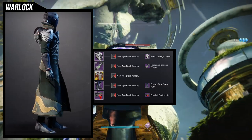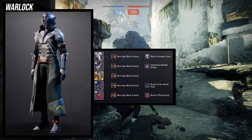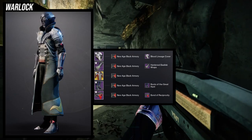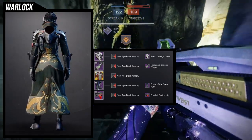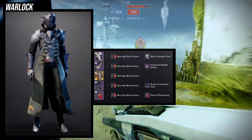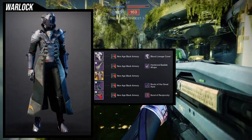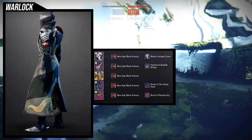My thought process when I came to this one: I need to find a decent shader because sanguine alchemy is unfortunately a really terrible exotic that takes shaders terribly. You can probably see it with new age black armory, but the shader on the arms is not the same shader as on the chest piece, so unfortunately you will have to fight this chest piece. The reason I combined these two is because the spikes on the shoulder pads for the sanguine alchemy look really cool with the hardened basilisk spikes — that's really it. This has spikes, do I have something else that has spikes? Combine it and it looks cool.